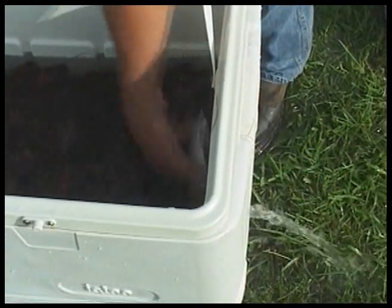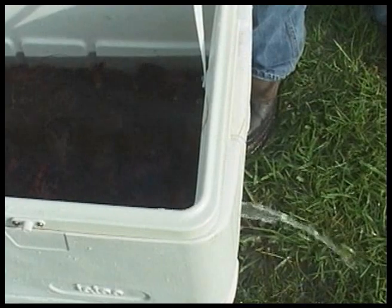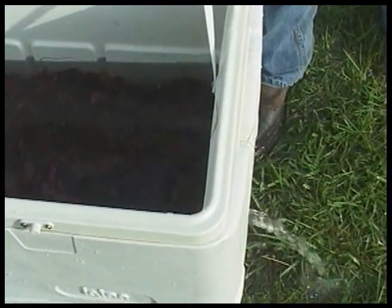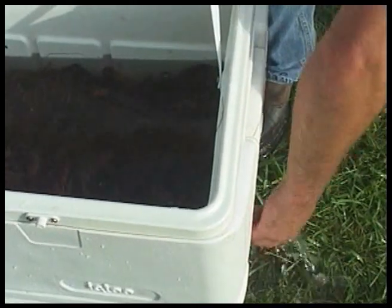I'm going to just reach in here and pull it out and look what happens immediately — it starts to slow down. The more the crawfish work around it, it will drain some, but then it continues to work its way around to where the crawfish will stop it up. As a matter of fact, you can see little pinchers sticking out — they are doing their best to stop it up.